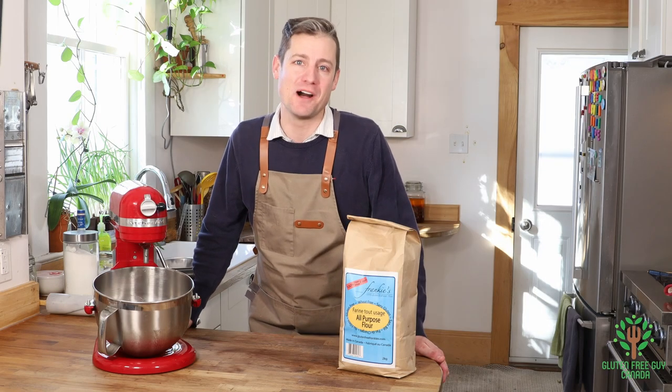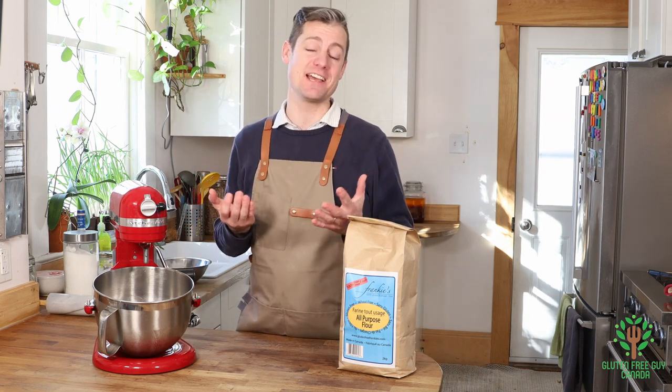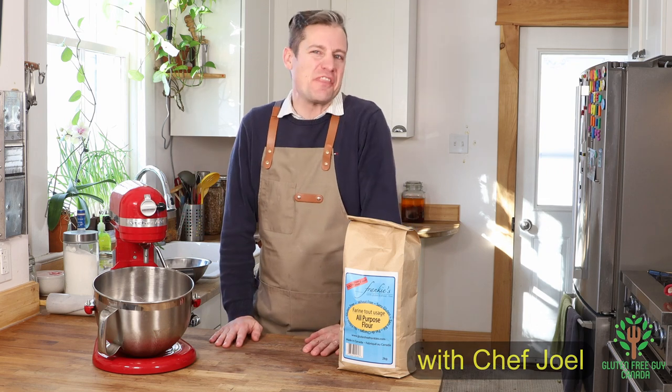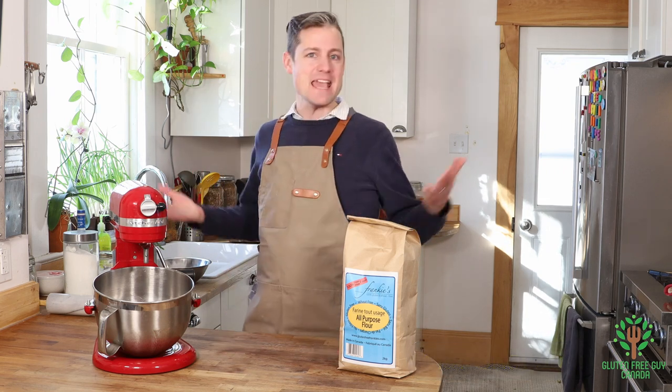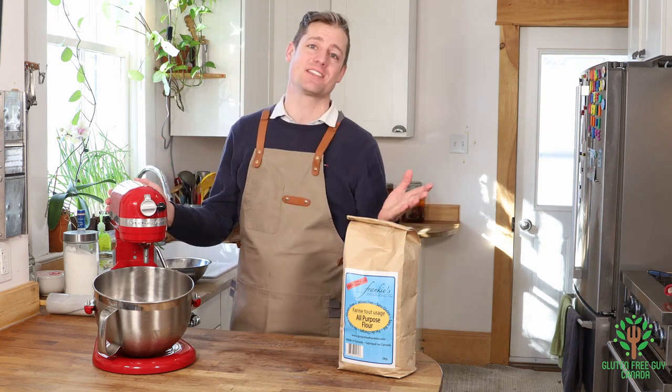Hey foodies, thanks for watching. I'm so excited — I love Valentine's Day. Not because of Valentine's Day itself, but because of the fun things that you get to make and enjoy. There's chocolates and cookies and sweets, all kinds of things.